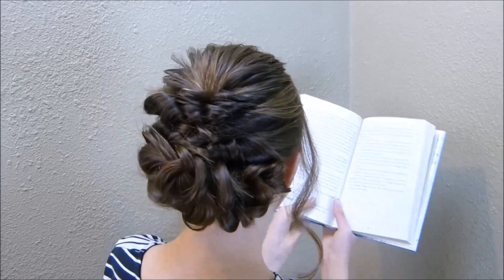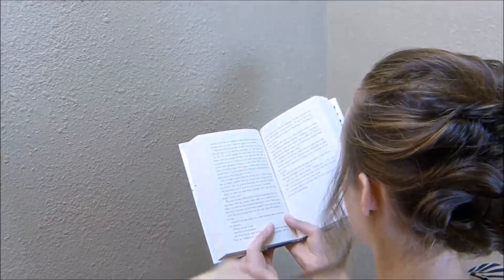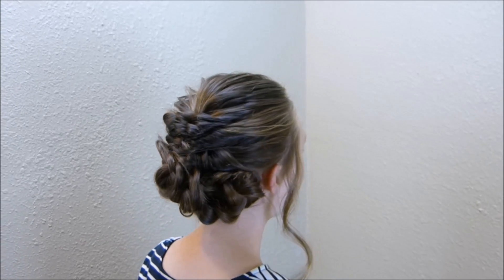That should just give it a nice wave, and then we're going to do the same thing on the other side. Here's the finished hairstyle — see you next week!